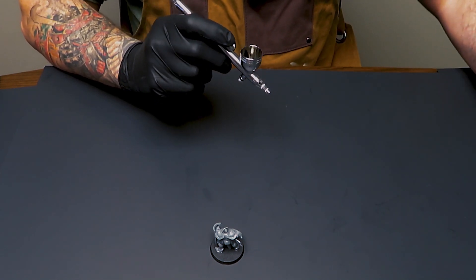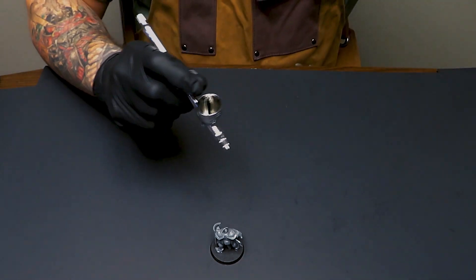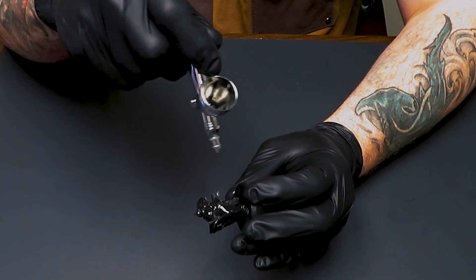I really like how this lays on the model and that it's pre-thinned, but it's fairly soft, so you may want to matte coat before you start painting if you're going to be handling the model a lot. If you use a paint handle or something else, you may not have to do this, but it's always a good idea.